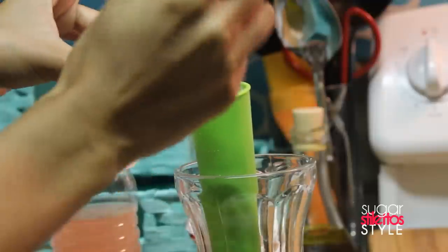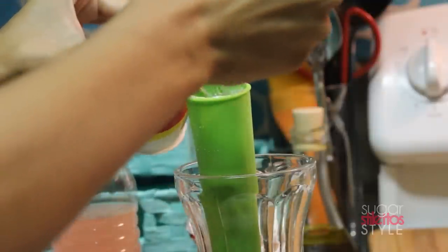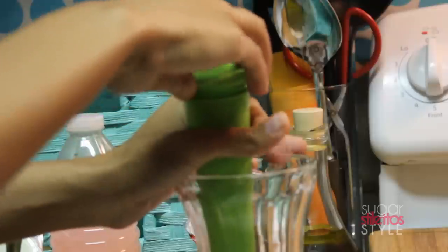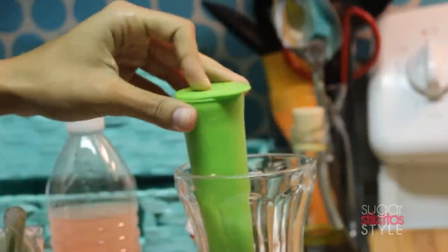You want to fill the mold up so that there's about an inch of space left at the top so that it does have room to expand. Once you get done, pop the top on it, put it in the freezer, and it'll end up looking like this.